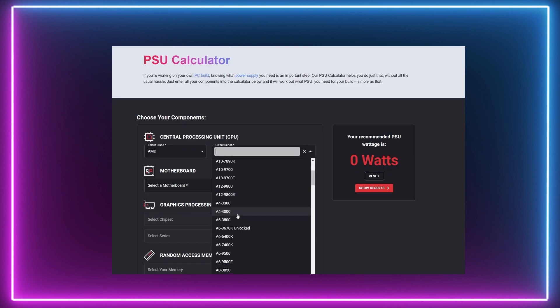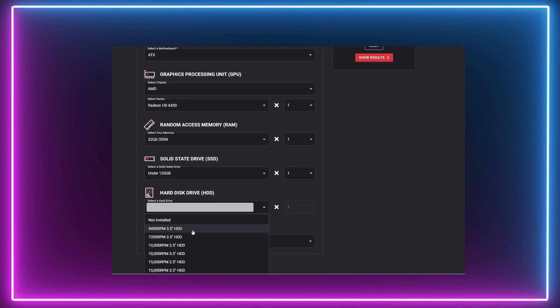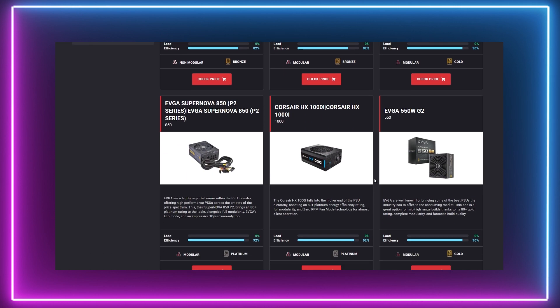Be sure to use our PSU calculator on our website to help recommend the best PSU based on the PC you are looking to build. We provide PSUs based on the wattage you will need as well as recommendations based on PSU ratings.